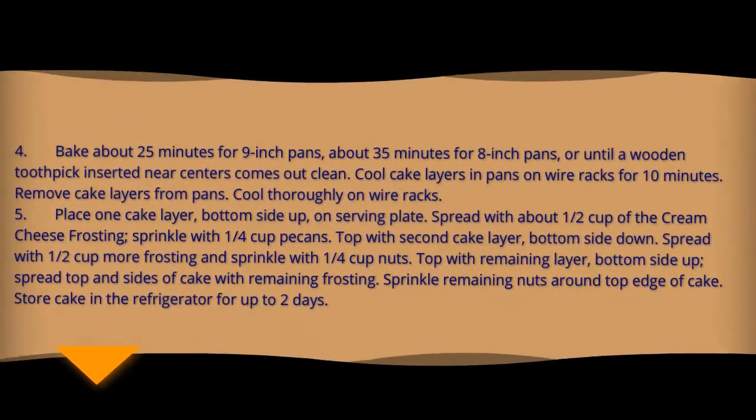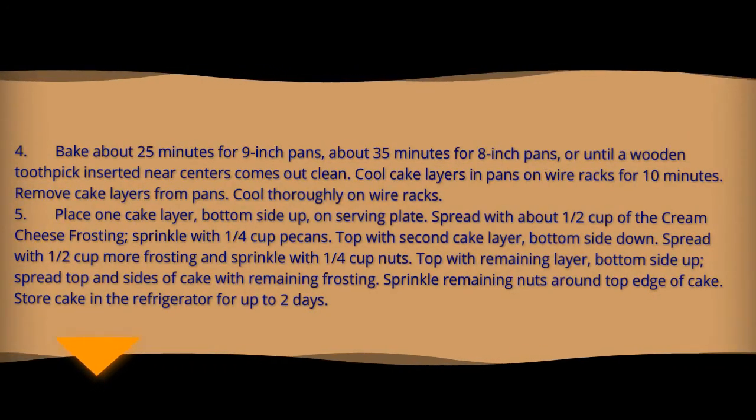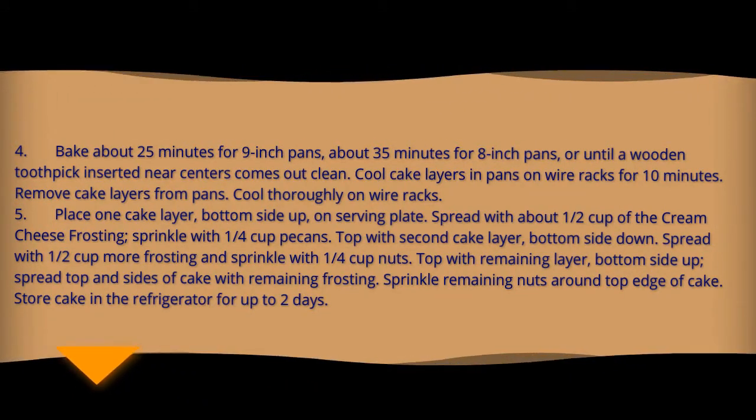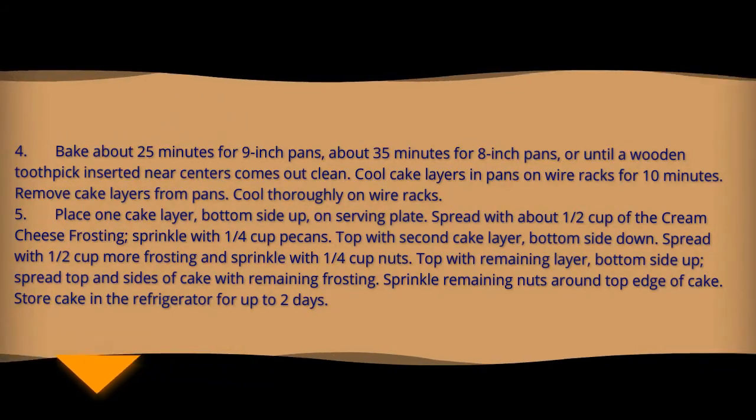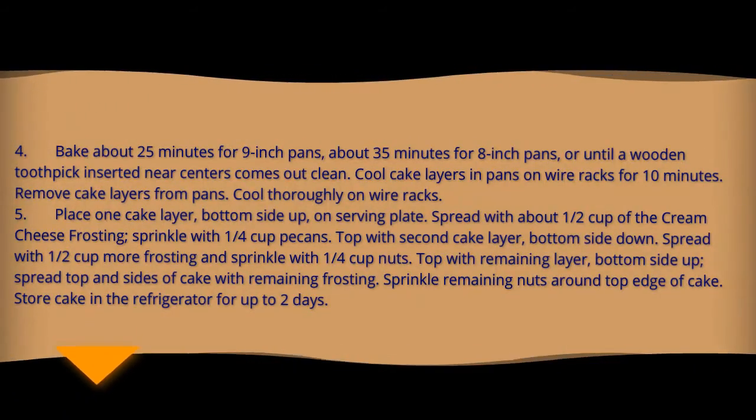Bake about 35 minutes for nine-inch pans or until a wooden toothpick inserted near the centers comes out clean. Cool cake layers in pan on a wire rack for 10 minutes. Remove cake layers from pan and cool thoroughly on a wire rack.